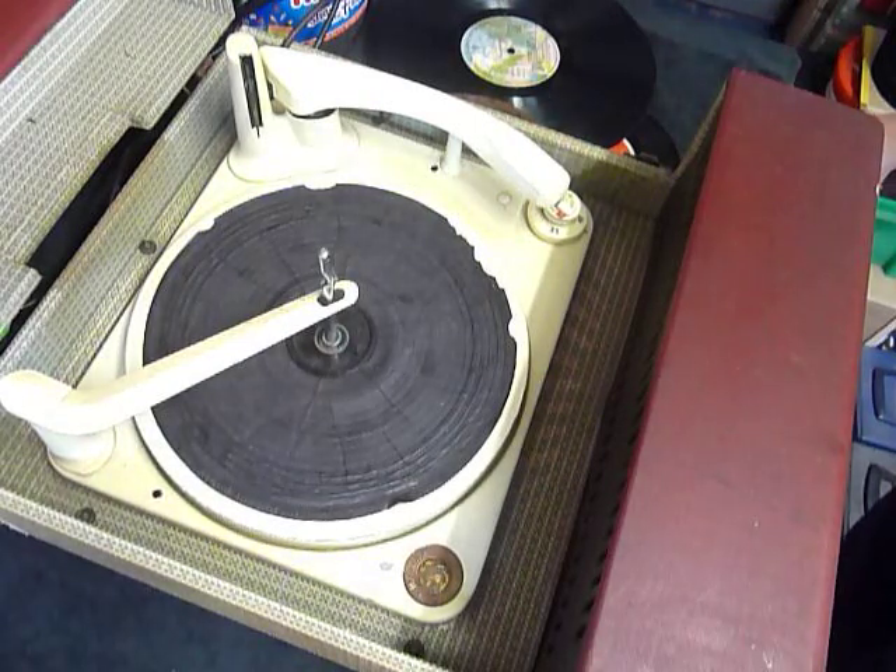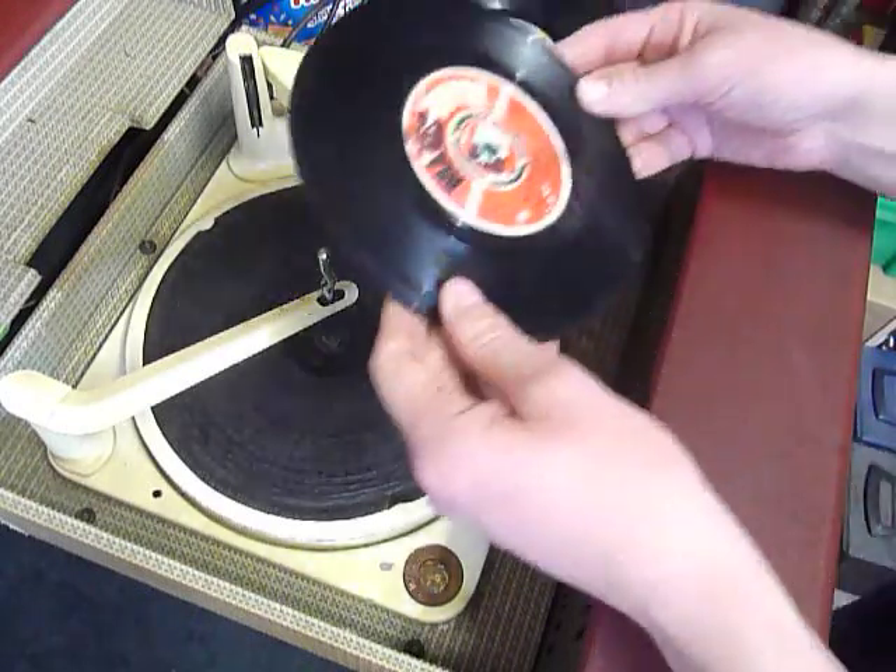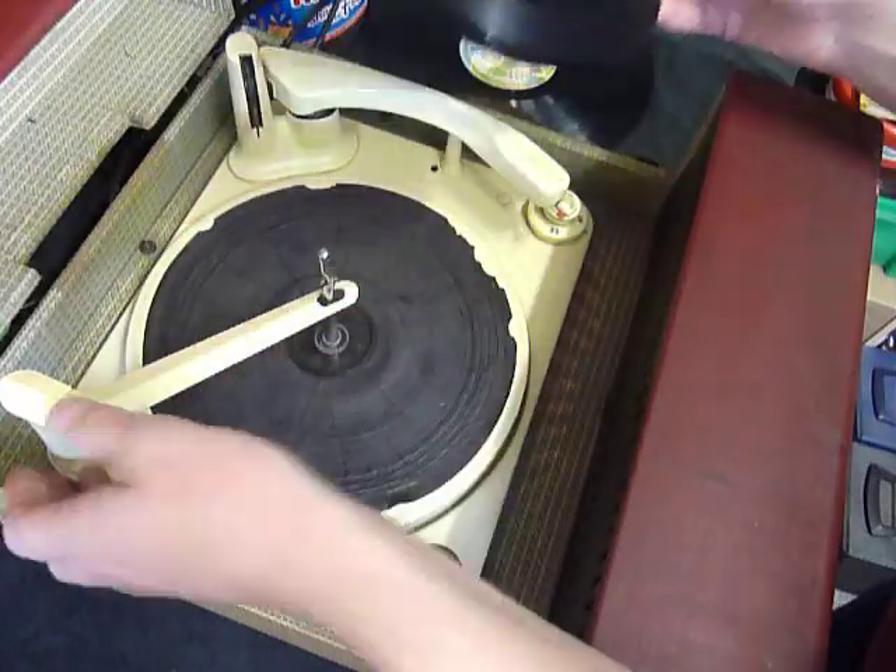This is a demonstration video of the Danset Auto Mix Record Player. I'm just going to show you it so you can see how well it plays. The amplifier seems fine, but the auto changer sometimes struggles. However, it's not too bad, so I'll play a couple of records on it and you can see.